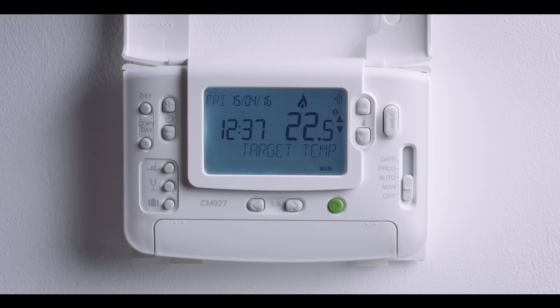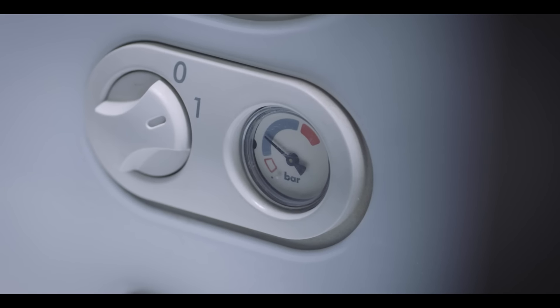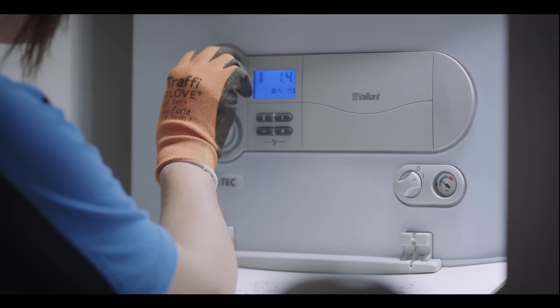You'll definitely want to find the controls for your heating and hot water system and learn how to use them — this will help control your energy costs as well. If you haven't been left instructions, you can probably find them online. If your boiler has a pressure gauge, check that the pressure is set between 1 to 1.5 bar; that way it will ensure your boiler works at maximum efficiency.